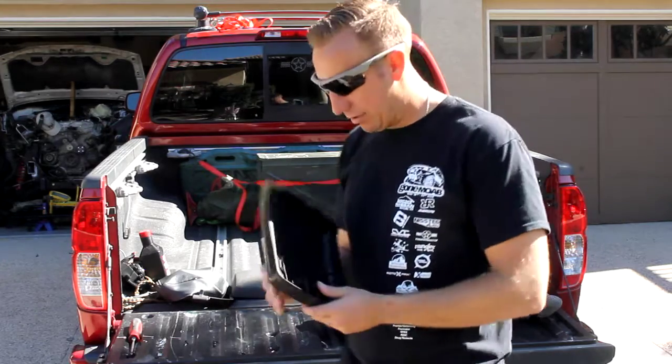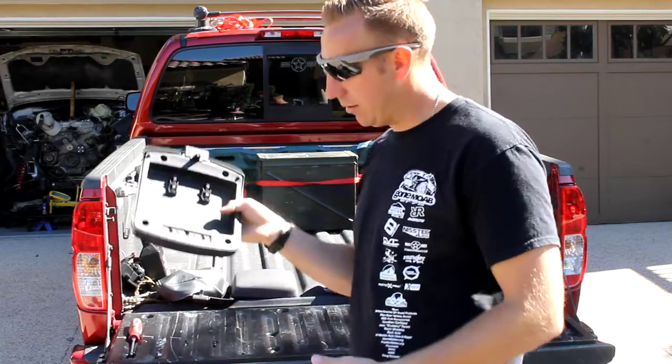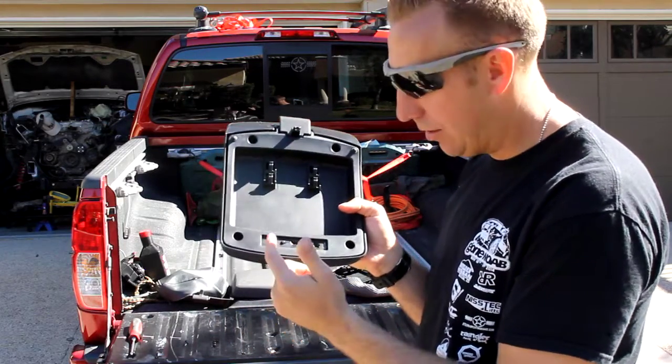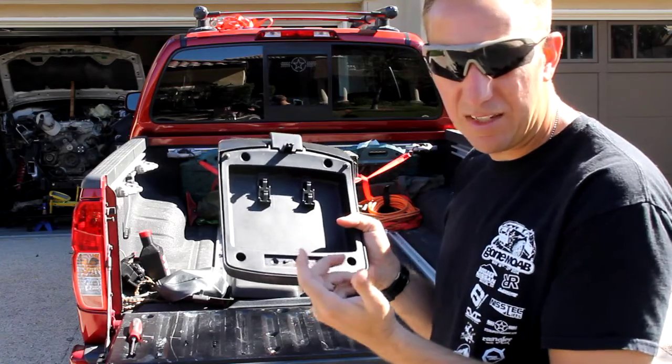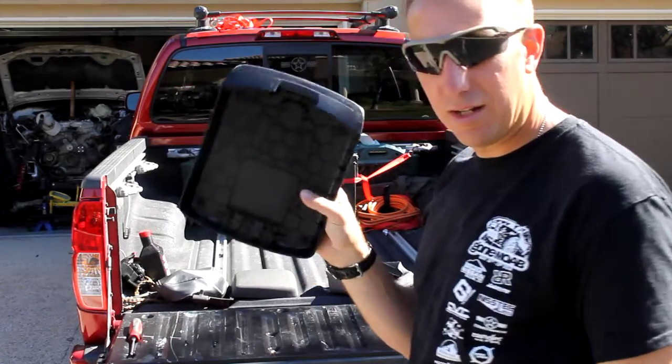What you're going to do is you're going to take off your armrest. Your armrest will look like this inside the car. You're going to unbolt this from the hinge, just three screws, probably a T20 or a Phillips. You're going to remove this and get your armrest out.